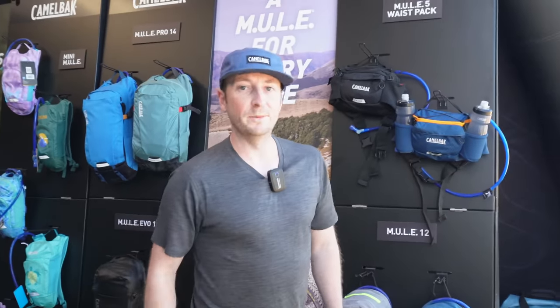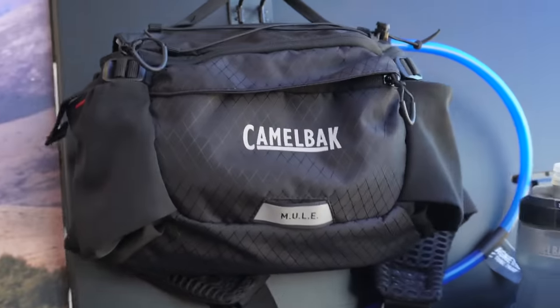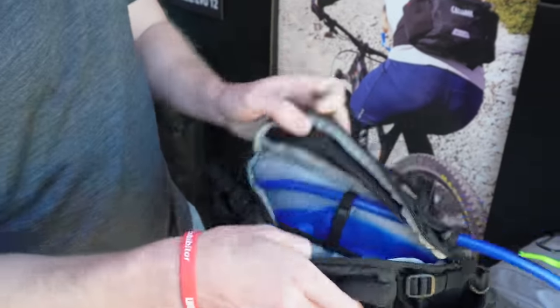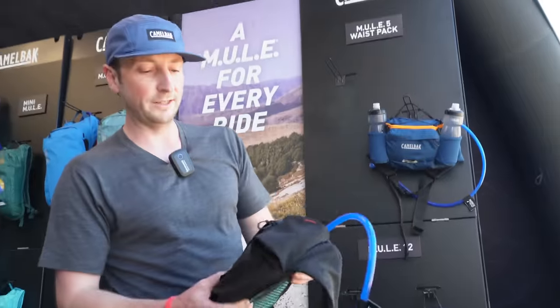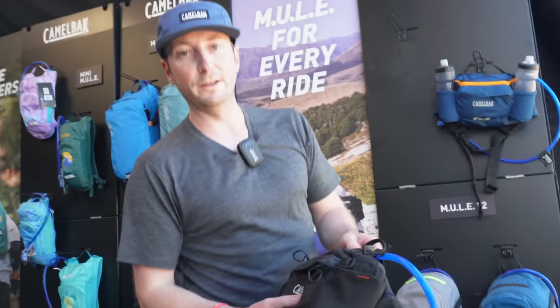I'm Colin over here at Camelback, and today we have our new Mule waist pack. It's our biggest waist pack in the line. It comes with a 1.5-liter reservoir, but you can also fit a couple of bottles if you prefer. It's got enough capacity to fit in a medium layer, your tools, tube, all that stuff — it sits at the highest volume of our waist pack lineup.